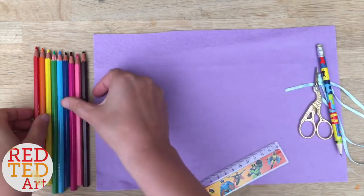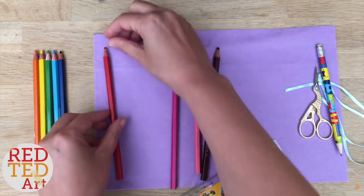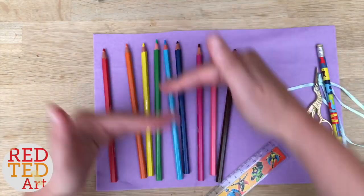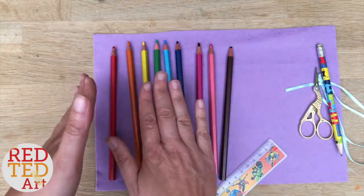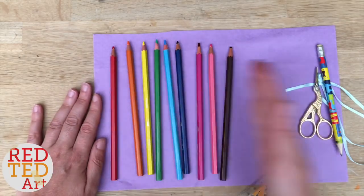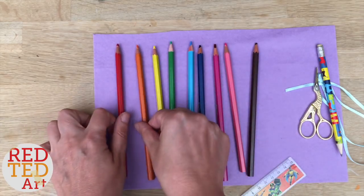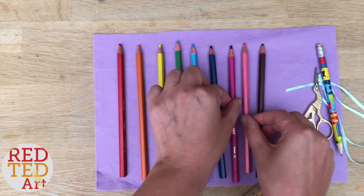The width and length depends on your pencils. I took my pencils and made sure they fit, then added about two centimeters on either end. If you have crochet hooks or paintbrushes, you might want longer or shorter felt. For crayons you can do it shorter. In terms of length, I've got nine colors, so I need about two centimeters at the end and then roughly a centimeter and a half between each one.